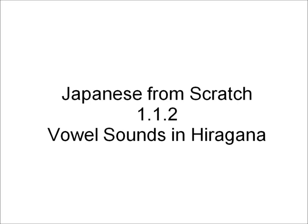Hi, I'm Tae Kim and welcome to the second lesson for learning Japanese from scratch. In the last lesson, we learned very briefly about the three writing systems in Japanese.